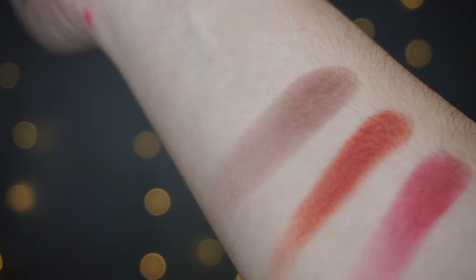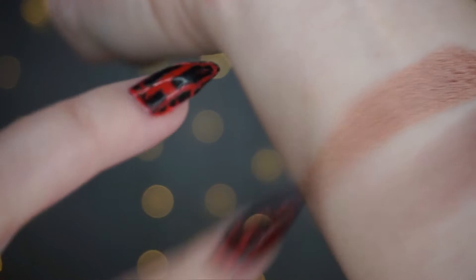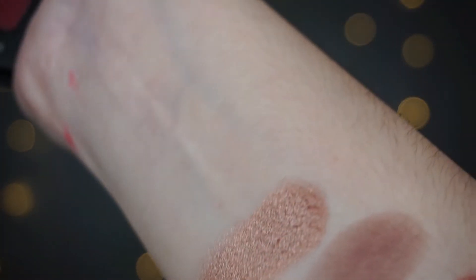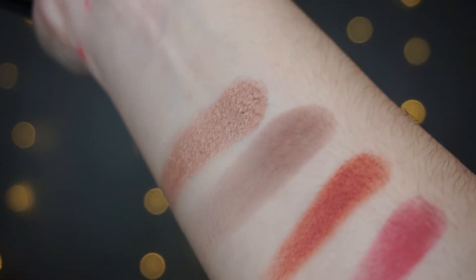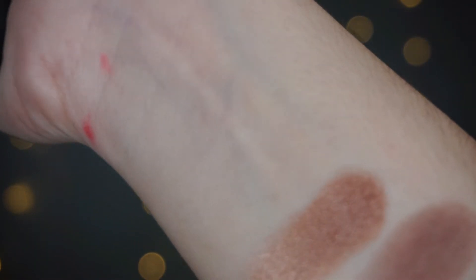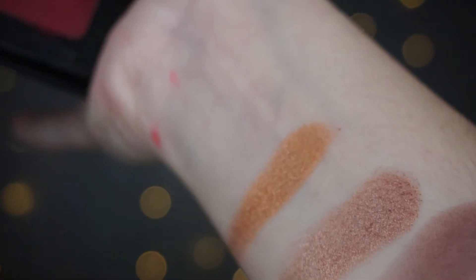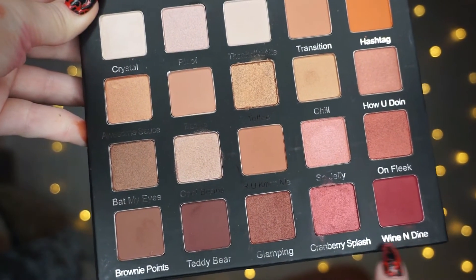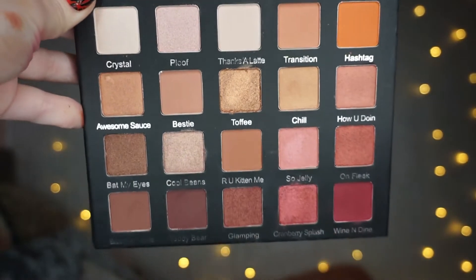There's also teddy bear, which is a really nice warm brown. I didn't use this one in this look, but this one is called cool beans — look at that. And there's just a few swatches from this palette. That last one is another shimmery color.